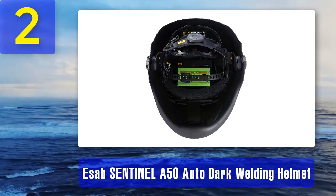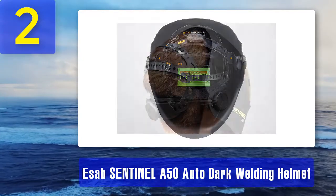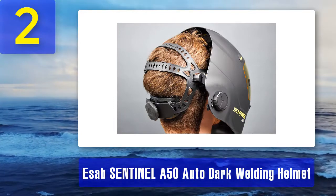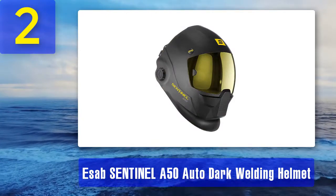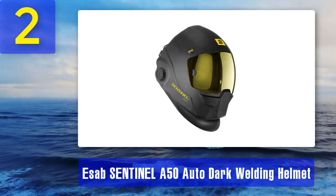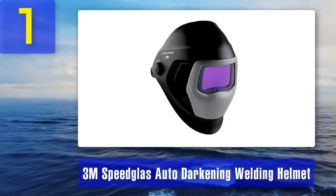While not necessary to the function of this helmet, it has to be mentioned that it looks pretty cool. If you're a fan of the Halo franchise, feeling like the Master Chief while you spray sparks may be a selling point. Pros: looks like the Halo helmets, backlit color touchscreen control panel. Cons: very high price, smaller viewing area than competitors.